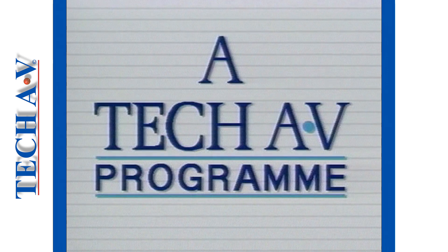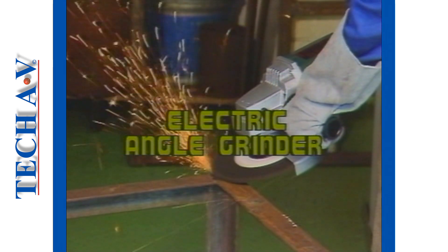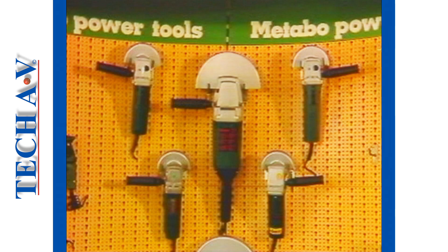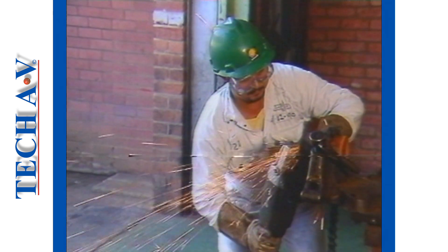TechAV welcomes you to this program about electric angle grinders. An angle grinder is one of a group of machines referred to as a portable grinding machine, because it can be carried around and used in any situation that calls for fixed position work.